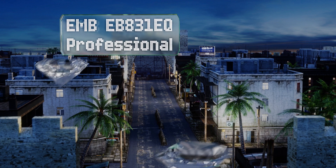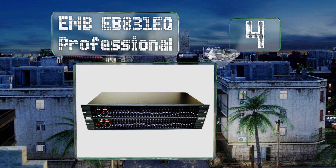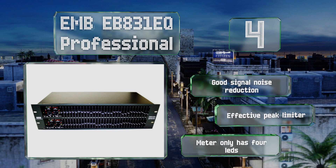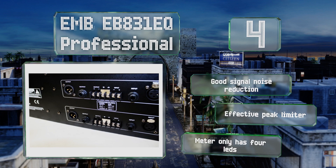At number four, the EMB EB 831EQ Professional offers a selectable gain value with up to plus or minus 15 decibels, allowing you to make sweeping or nuanced adjustments. Its harmonic distortion is virtually non-existent, resulting in clean, defined sound. It provides good signal noise reduction and an effective peak limiter, however the meter only has four LEDs.